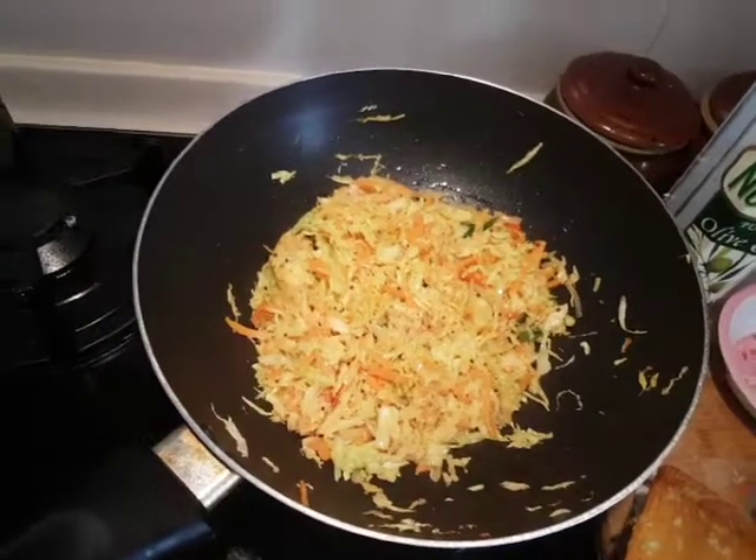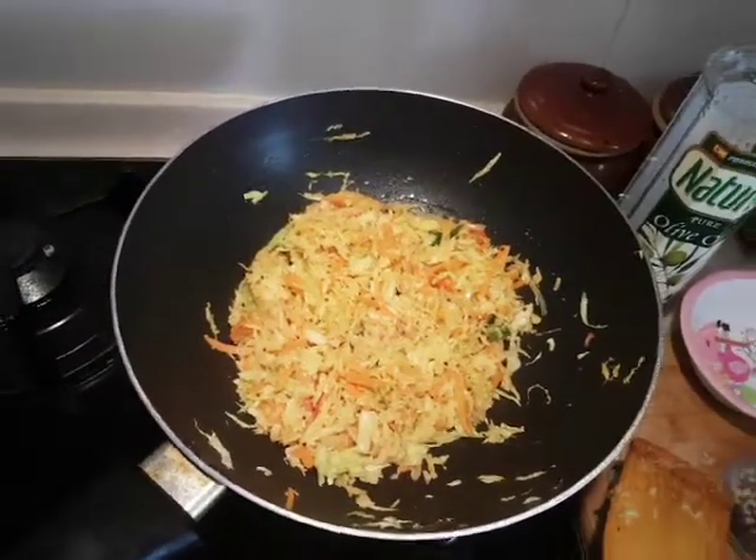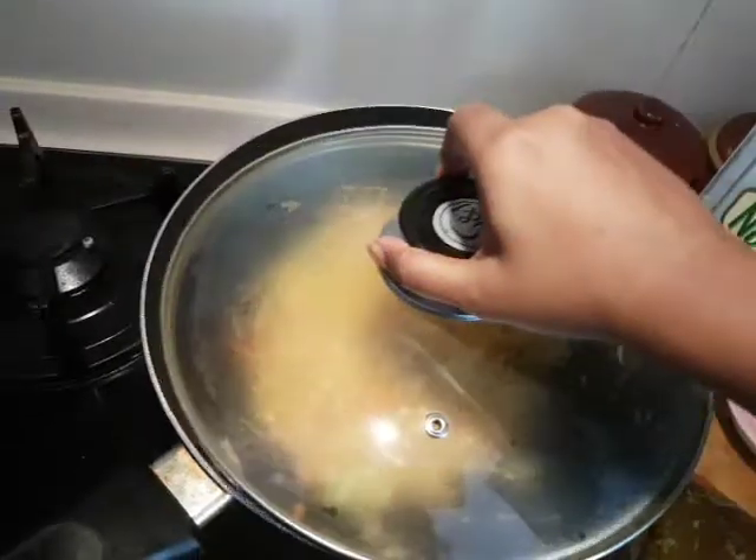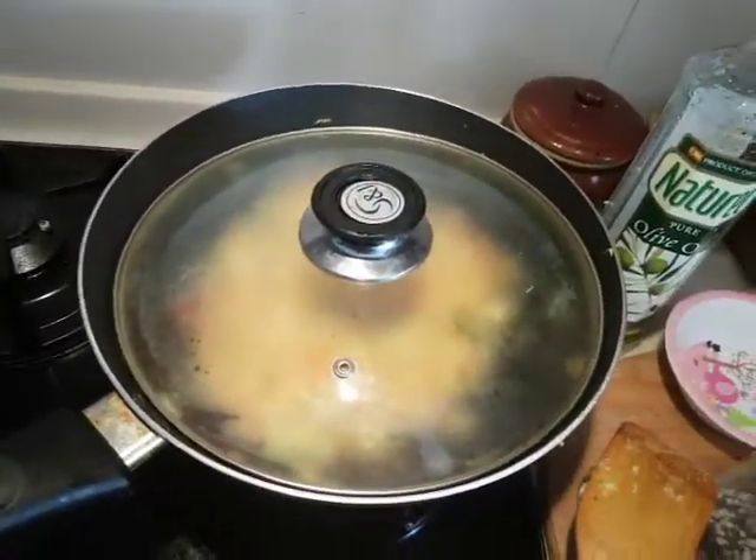As you can see, I've mixed all the ingredients very well. Now I'm going to let it cook for a minute or two. I'm going to close the lid and let it cook for a minute, and then we'll check on this again.